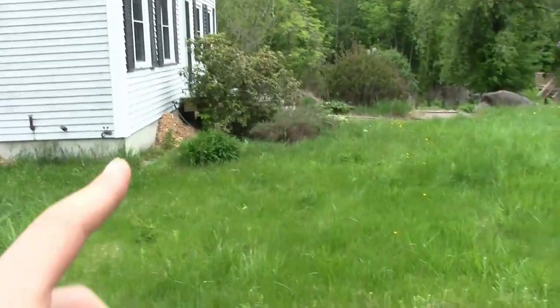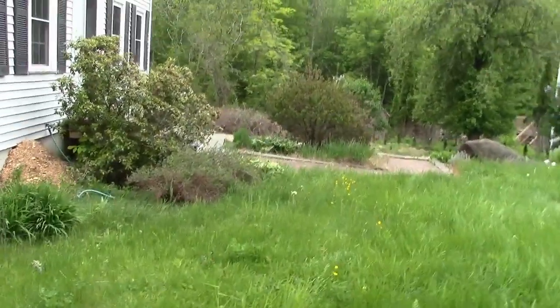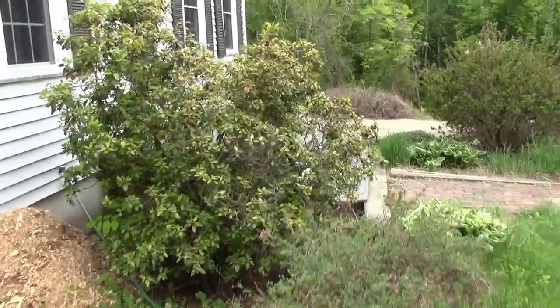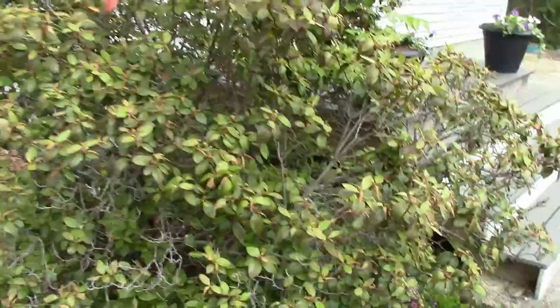Now let's go over to this area — it's kind of hideous right now, but I just want to show you the damage that the frost did on this azalea over here.